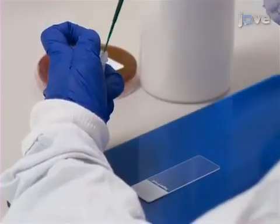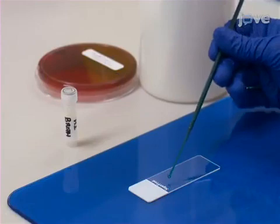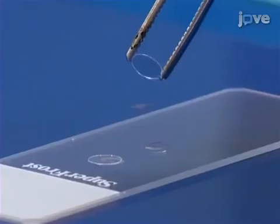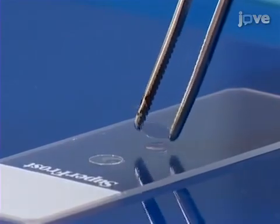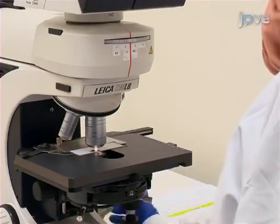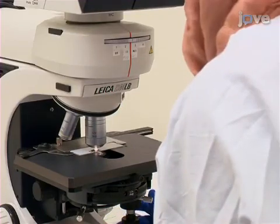Use a new 1 µL loop to transfer a drop of the inoculum onto a glass microscope slide. Next, place a small circular cover slip over the suspension and check the density of the suspension under phase contrast at 400x magnification. If the inoculum is too heavy, dilute the cell suspension with more broth and gently re-check.